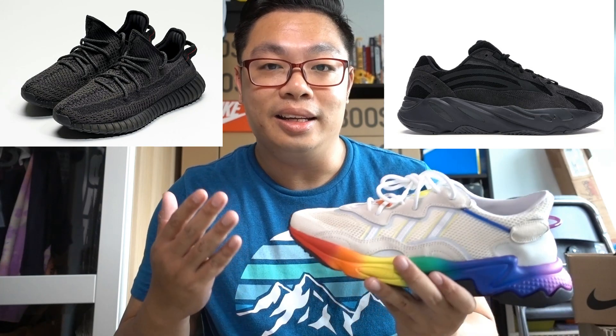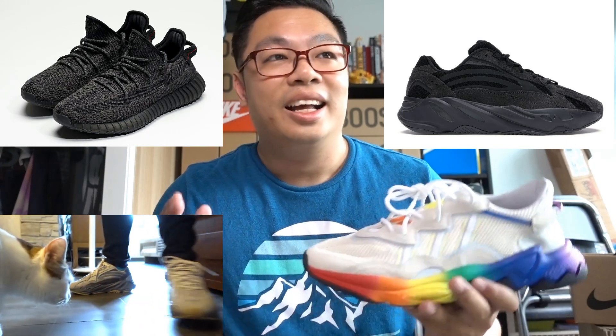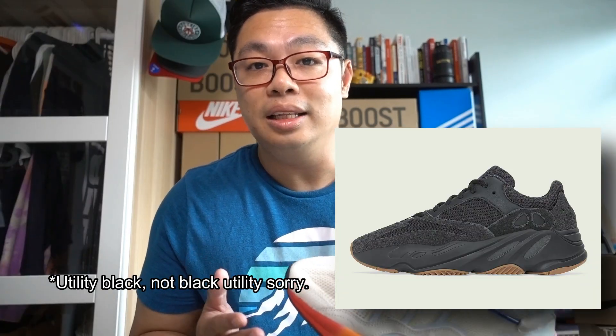Mainly due to the fact that they have been overshadowed by the weekly releases of Yeezy shoes throughout June. You have the 350 V2 Black, the 700 V2 Vanta, and Tefra which were released just two weeks apart, as well as region-exclusive 350 V2s, and lastly the 700 V1 in the Black Utility colorway. That is a lot of Yeezys.